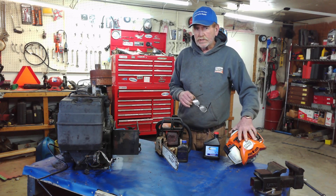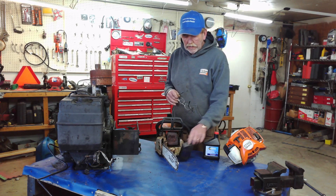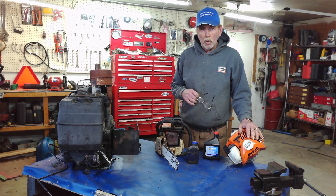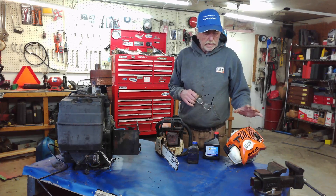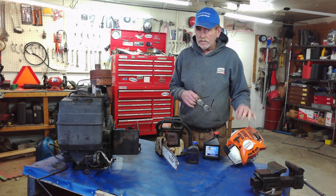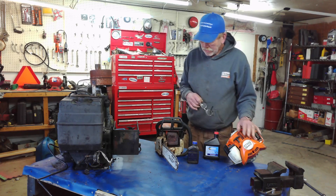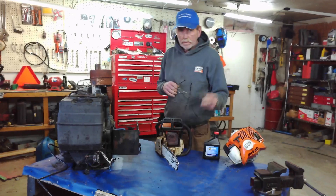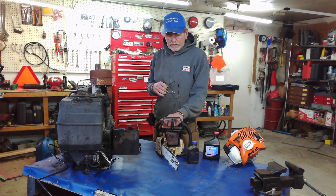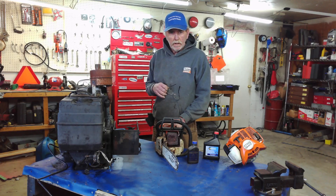If you use mixed gas in a four-stroke, you'll start fouling plugs. If you have a two-stroke and you don't add two-stroke oil, your machine will have no lubrication, and in short order you will have taken out the piston rings and jug — it's going to be a throwaway. Adding two-stroke oil lubricates the internal mechanisms of the engine while it's running.